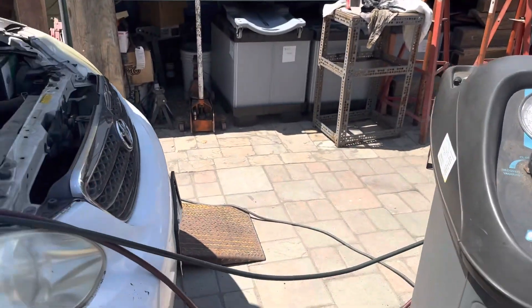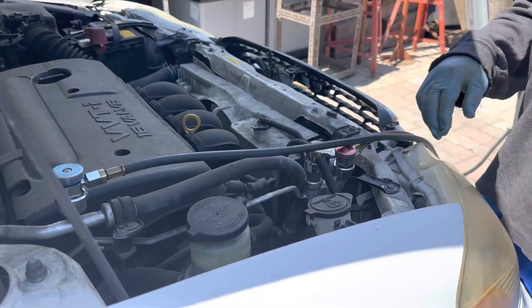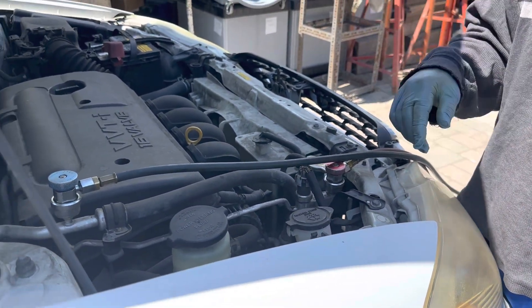Then we go ahead and run the car to see if it's blowing cold. Go ahead and start the engine.